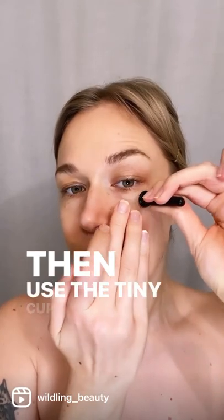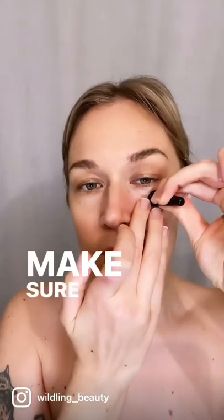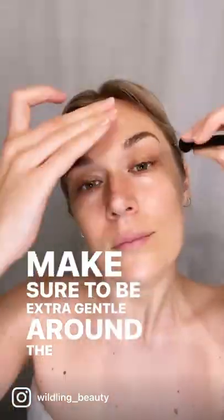Eye rejuvenation with Lumen: start by applying Lumen 3-in-1 oil, then use the tiny cup around the eye. This is the real speed, and this is sped up — make sure to be extra gentle around the delicate skin of the eye.